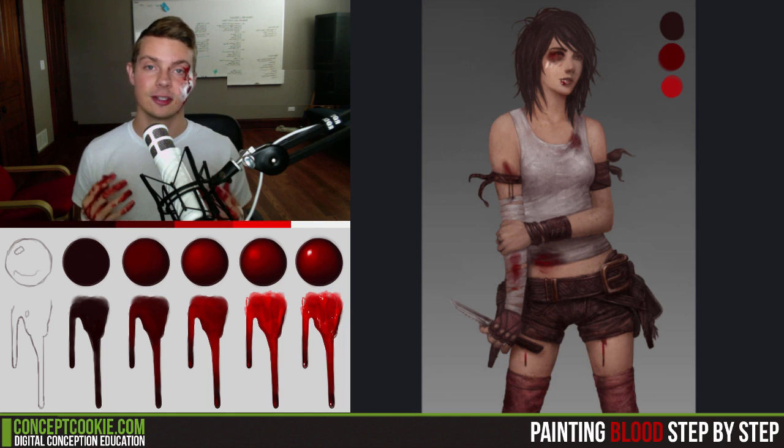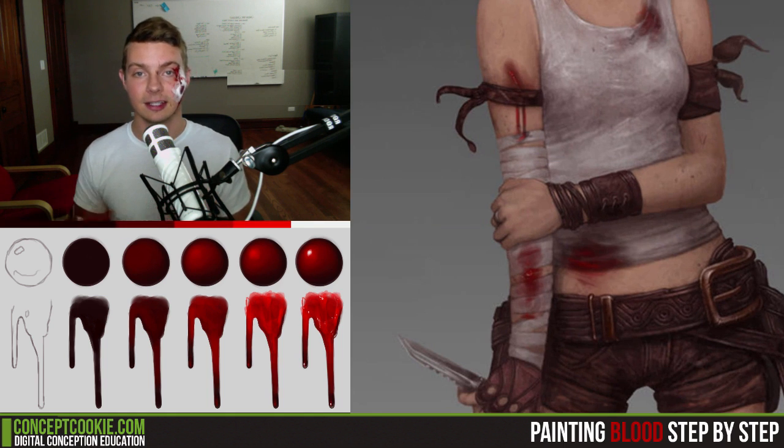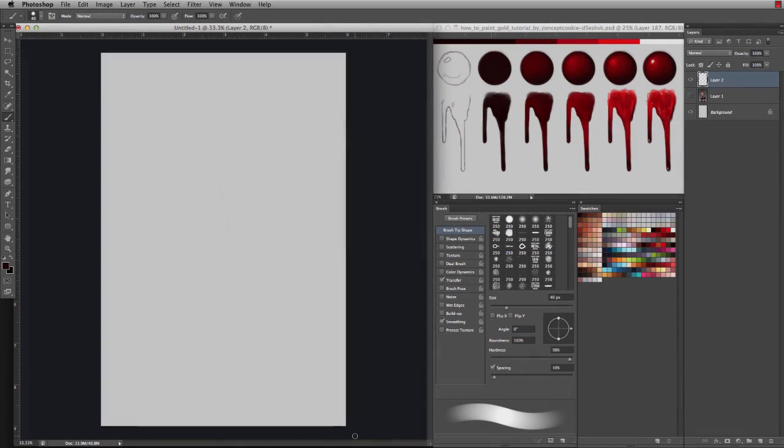After this tutorial you should have a sufficient amount of knowledge to feel confident in making blood in your own work, whether it be on your characters or for a horror theme, whatever it may be. So without further ado, let's get started. Here in Photoshop I have a simple canvas all laid out and ready to go, and I also have the reference guide that was created for this tutorial open as well.